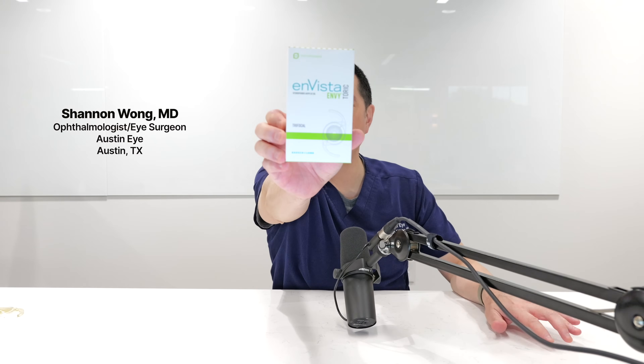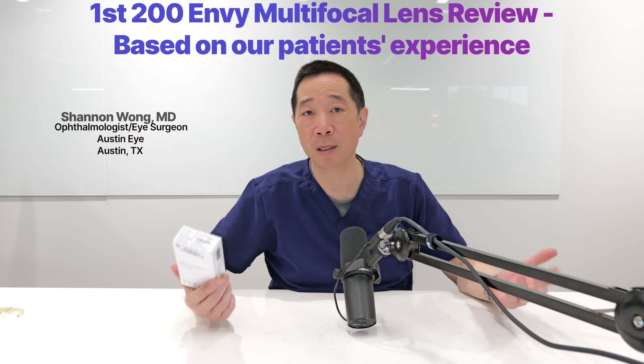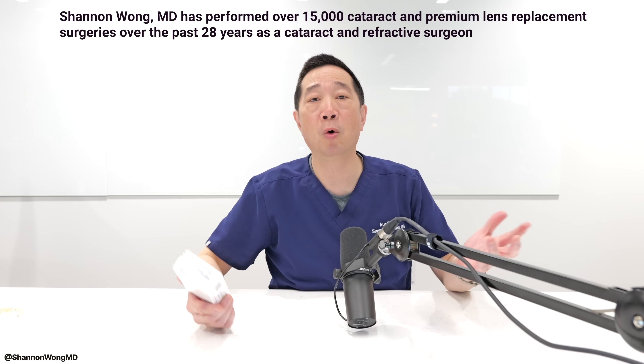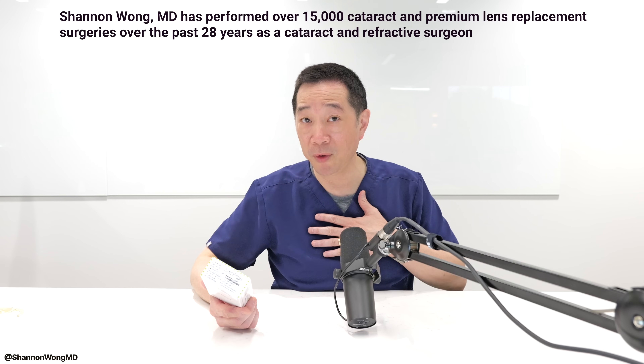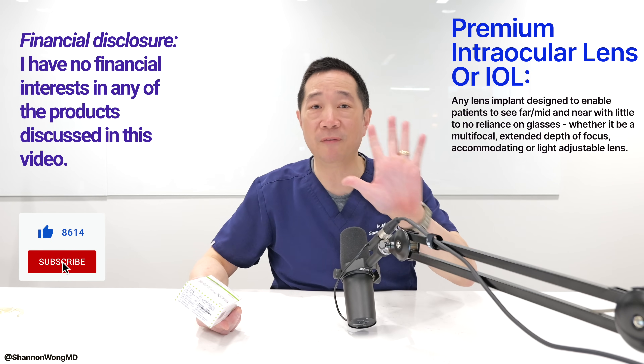This is the Envy Multifocal Intraocular Lens, or IOL. Over the past seven months, I used 201 of these Envy Multifocal Lenses for patients who came to see me for premium cataract surgery or premium lens replacement. In this video, I'm going to give my review of how well this lens works. We're going to talk about five things.